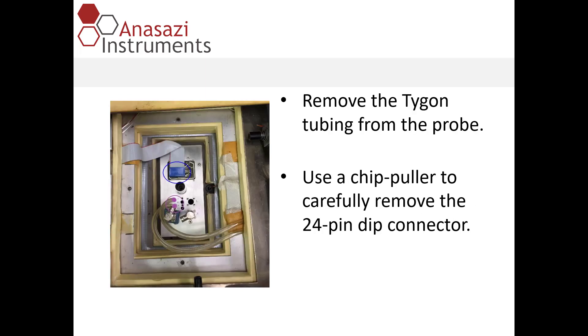Once the gray foam is removed, we'll see the 24-pin DIP connector and the Tigon tubes for spin and eject. You may want to label the two cables for spin and eject as you remove them. Once that's done, you can remove the 24-pin DIP connector.